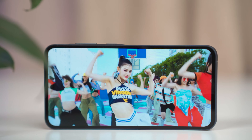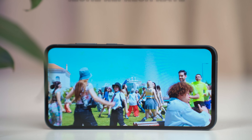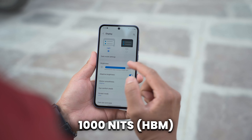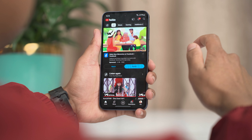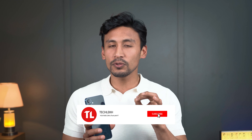In terms of display, we're getting a slightly bigger 6.6-inch FHD+ AMOLED display, with 120Hz refresh rate and 1000 nits peak brightness under direct sunlight. It also has Vision Booster, which increases peak brightness even more in SDR scenes. The display colors are vibrant and very comfortable to use under direct sunlight. The 120Hz refresh rate feels smooth with no ghosting, stuttering, or touch delay. You can set it to adaptive mode or standard mode.